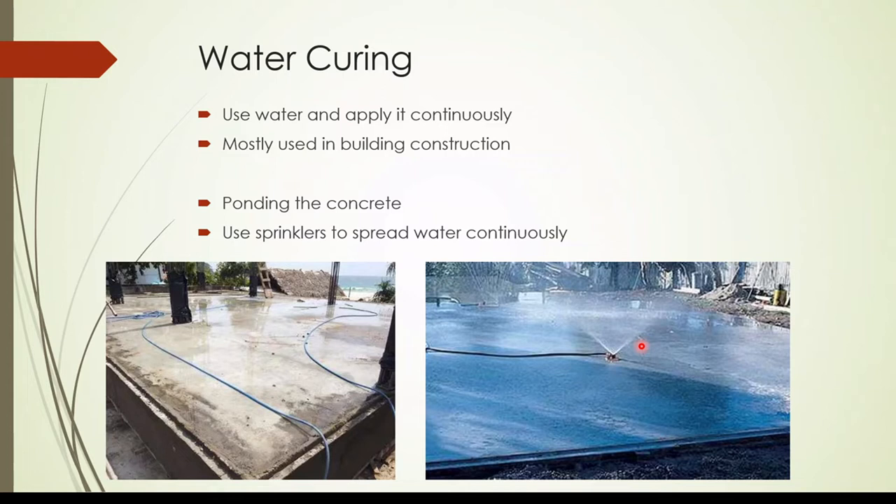Water curing — this is very common and most of you are aware about this method. That's because we regularly use it. Water is continuously applied over the concrete surface, not allowing the concrete surface to dry. In general, this kind of method is used in small-scale construction, like slab constructions.